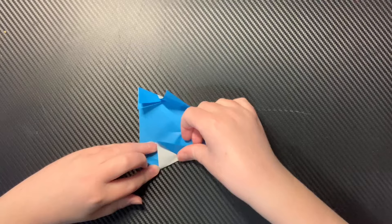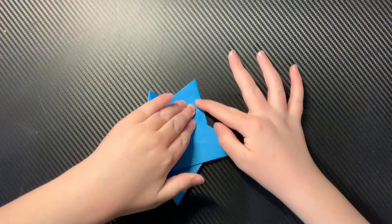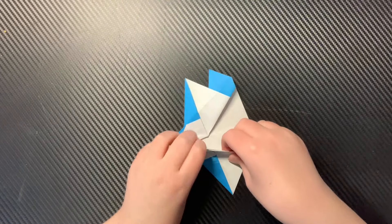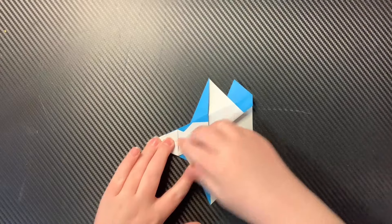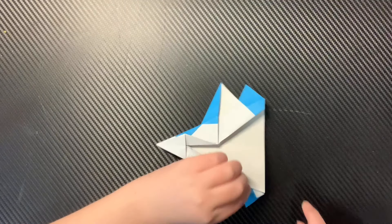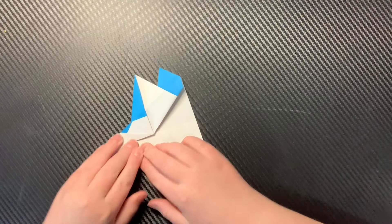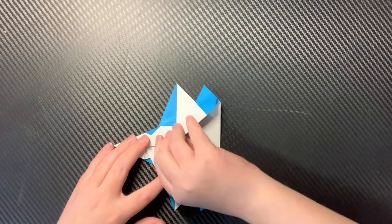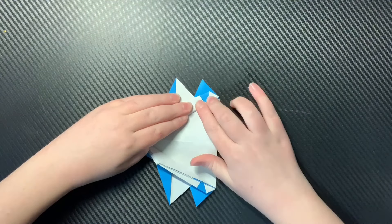Now the last thing you can do before the jet fold is fold your fins, rear wings, and front wings up like this. You don't really need to do this for less complex models, but for a design like this with multiple wings and fins, you might need to. Now you're going to take this thick piece of paper and fold it to as much of a point as it can possibly get right there — you want it to hit right here.